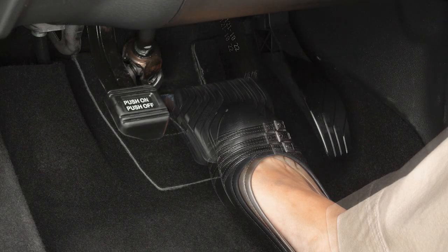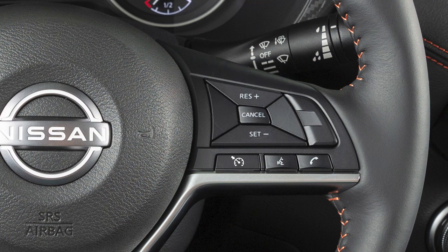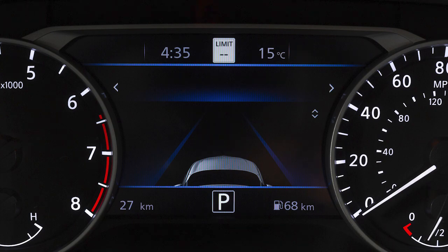Press Cancel or tap your brake pedal to cancel Cruise Control. Push this switch to resume cruising at your last set speed. Push this switch to turn Cruise Control off completely.